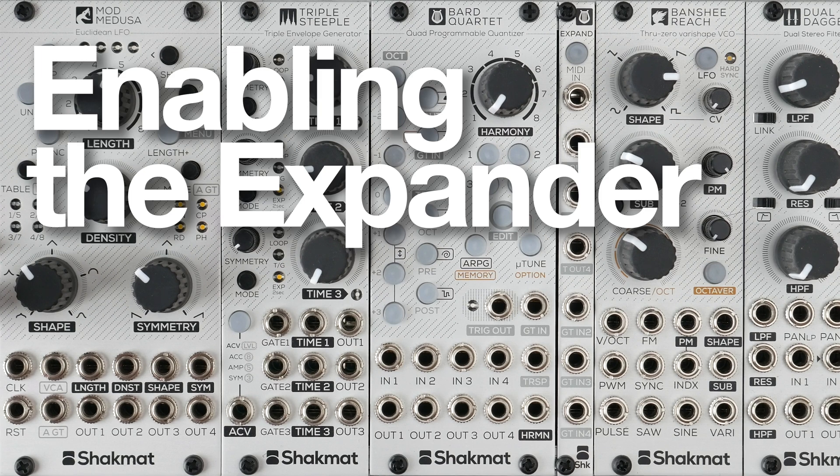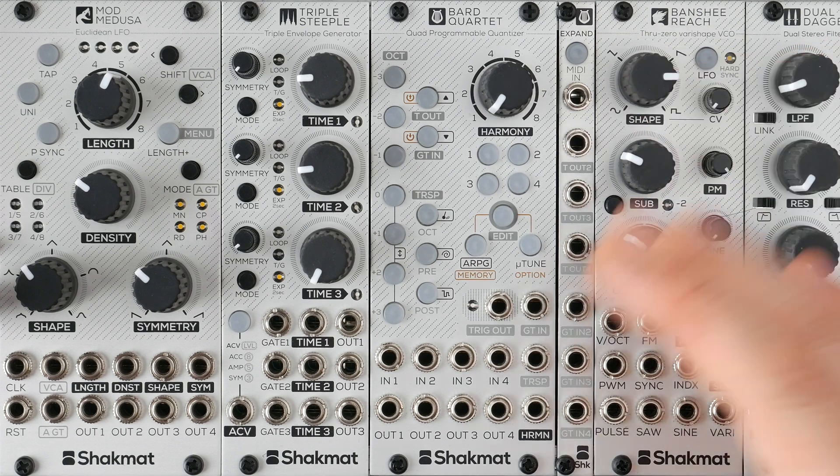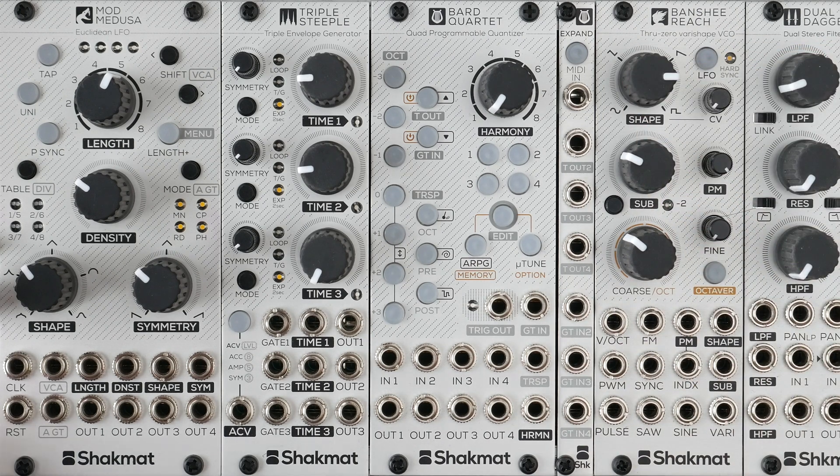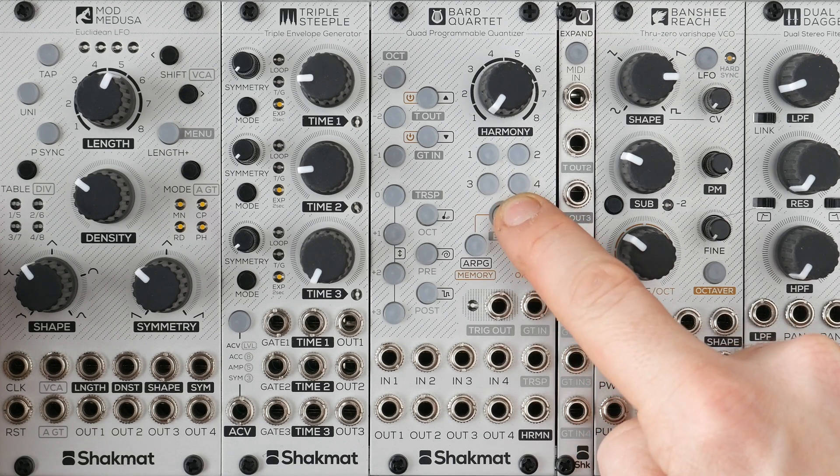The first time you connect the expander module on the Barred Quartet, you need to enable the expander on the Barred Quartet module so it knows it has more inputs and outputs. To do so, when starting your modular rig, you need to press the edit button on the Barred Quartet.